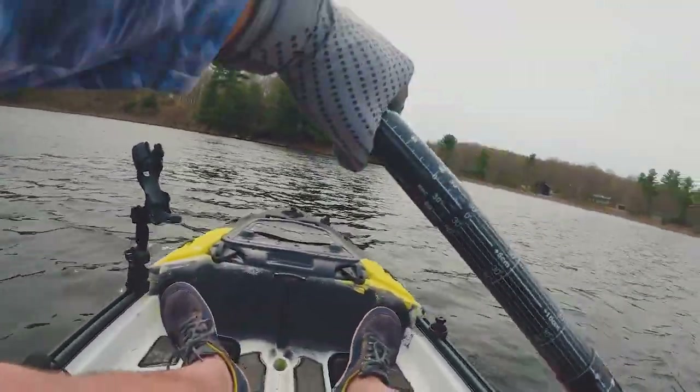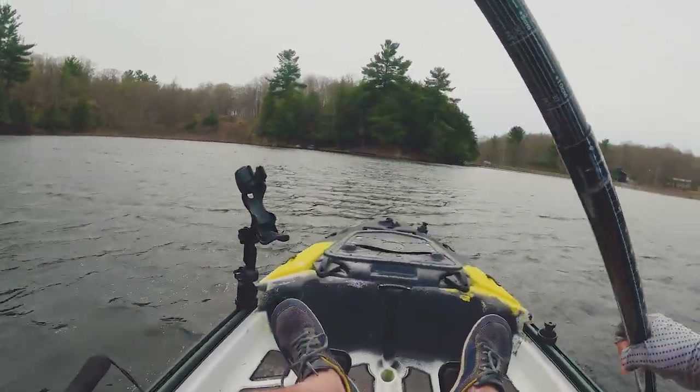Well there you have it — my first paddle impressions of the Jackson Kooza X. It's pretty sweet. Super maneuverable yet super stable, and it doesn't feel like a tank to paddle. Tracked well as well. You can try this out yourself at Frontenac Outfitters — you can come out for a test paddle and get this same experience that I just did. Anyways, we'll catch you later.